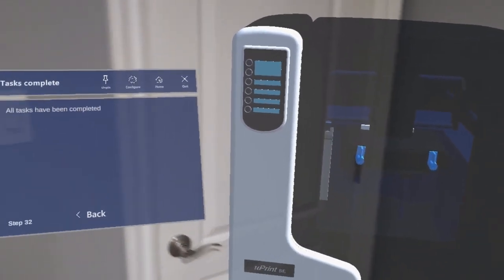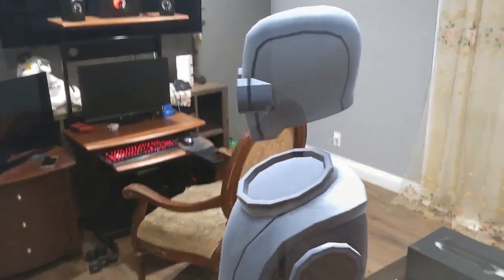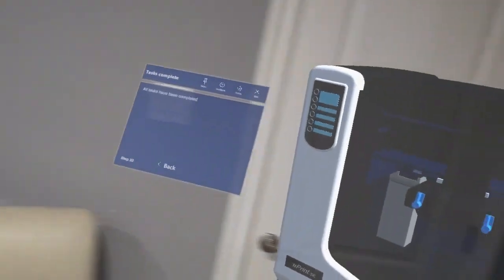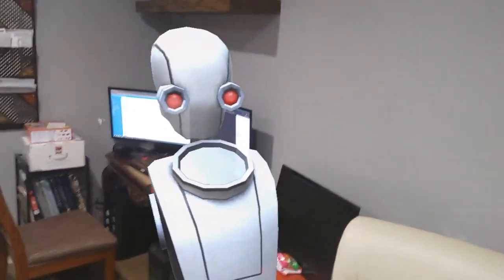All tasks completed. This is a multiplayer experience, so we are able to talk to each other and also sync our positions. Aruna can see Alec moving around in her scene, and likewise Alec can see Aruna.